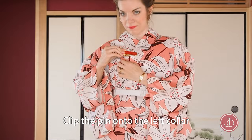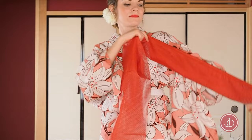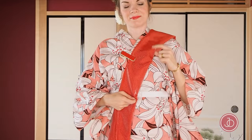Clip the pin onto the left collar. Fold the width of the obi again in half and measure one and a half arm's length from the right end of the obi. When you do this, make sure that the open part of the obi is facing upwards. Clip the measured side onto your collar and make sure that the open side of the obi is facing toward you.